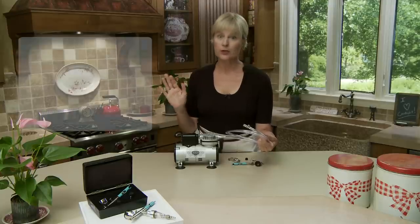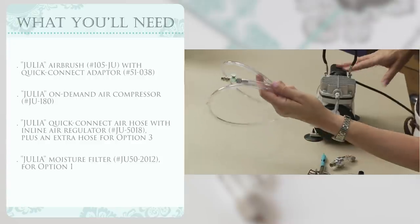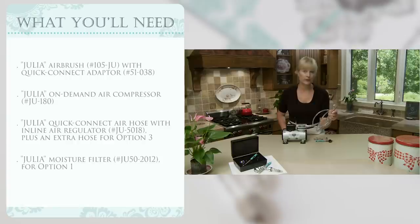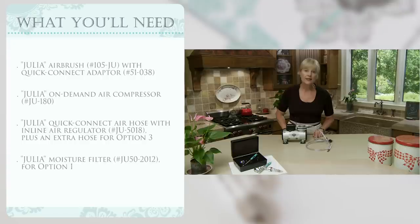Fortunately, that's super easy to do, and I'm going to show you three different ways to do it — some cost-free, some involving a little additional cost — and you can make your decision about how you want to go with it. You need the Julia system, which consists of my on-demand compressor, the hose with a quick connect adapter. The quick connect adapter is critical for inserting a moisture trap, which is one of the methods I'm going to show you. You'll need the Julia airbrush, and optionally a moisture trap. I'll have the part number floating overhead, and you can purchase that through confectioncouturestencils.com or directly from the manufacturer, Badger Airbrush Company.